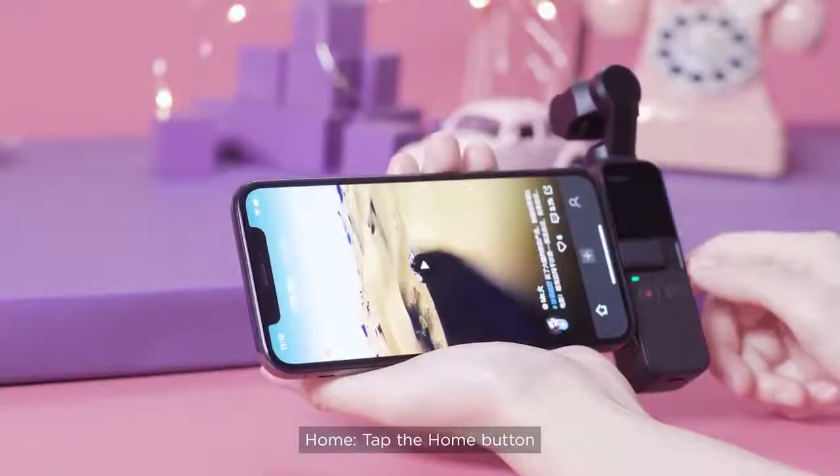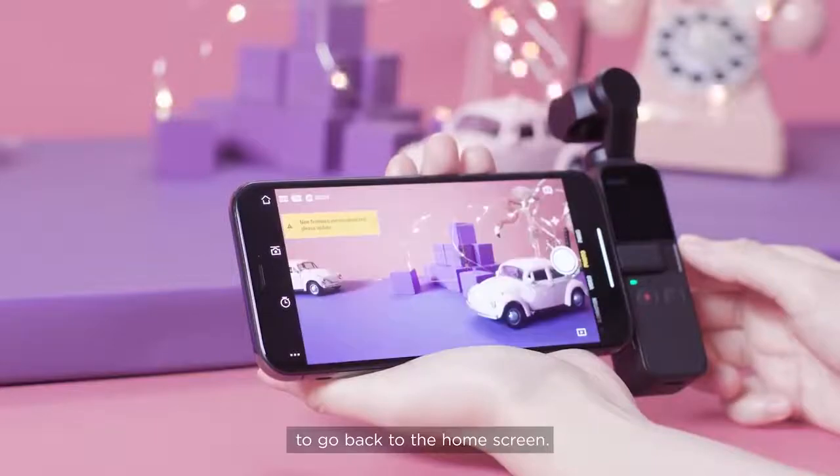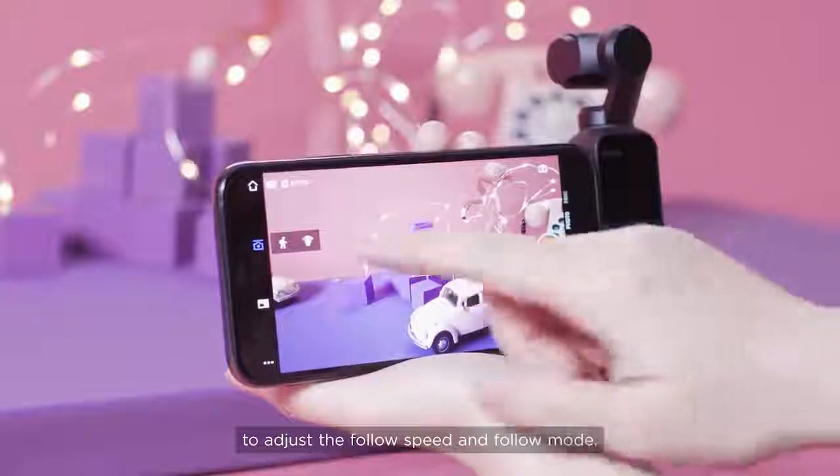Home: Tap the home button to go back to the home screen. Gimbal mode: Tap the button to adjust the follow speed and follow mode.